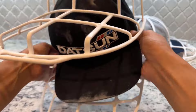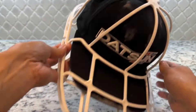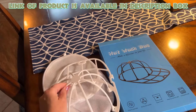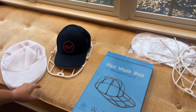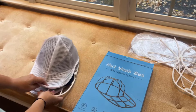A hat washer cage protects your hat's shape and fabric during machine washing, preventing damage to the brim or structure. It provides a gentle, convenient way to clean caps. The hat washer cage helps to preserve the shape of your caps, preventing the brim and fabric from getting misshapen or damaged during washing. It allows for hands-free, machine washing of caps, saving time and effort while ensuring a thorough, gentle clean.